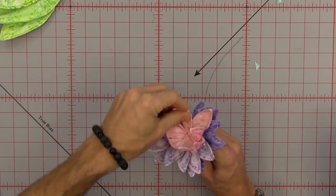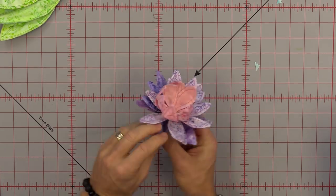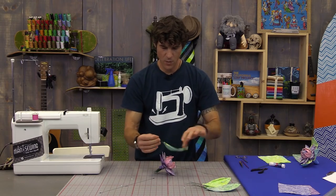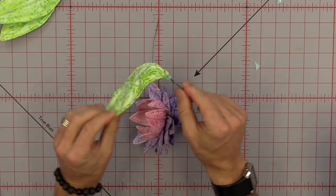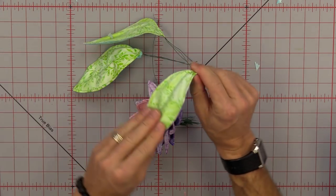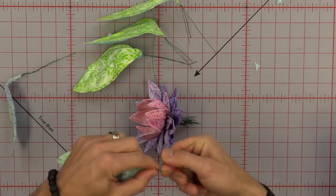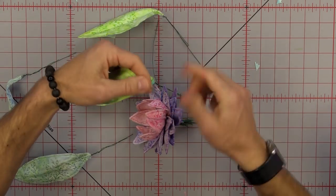Once all the petals are on and before we get the leaves on, let's take a little time to start organizing them like any good florist would — make sure the bouquet is beautiful. I'm pushing the purple ones down and pulling the pink ones in to give it character and hide the center, working my way around so I can see dark ones versus light ones and shift petals if necessary. For the bigger leaves, I've pre-twisted the three wires so they stay nice together, and I'm bending them back with the lighter side up.